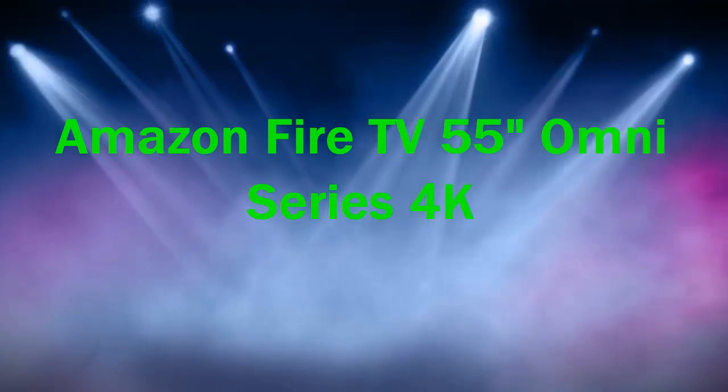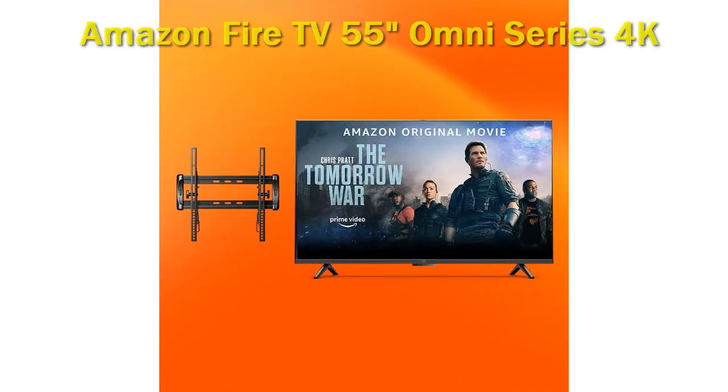Amazon Fire TV 55 Omni Series 4K — Amazon's first attempt at making its own television. The Fire TV Omni offers an impressive range of features for the price, tempered by average picture quality.